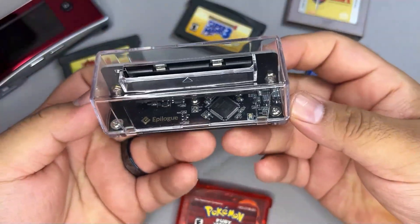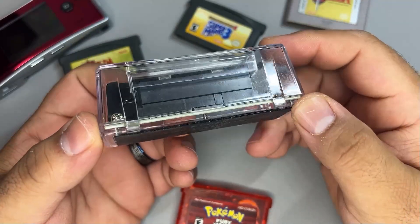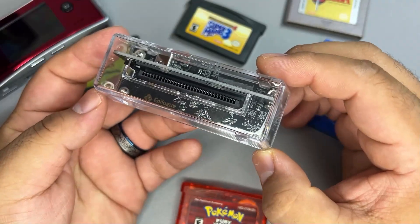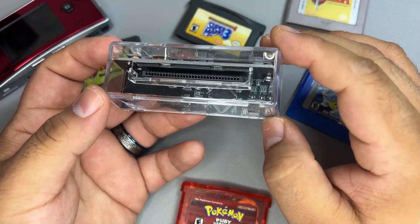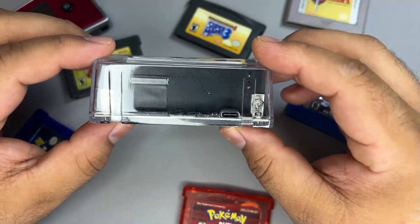About a month ago I purchased this little device called the GB Operator. It's from a company called Epilogue and it runs $49.99 here in the states. Now that I've had plenty of time to test it out and play with it, I've decided it's time to give it an honest review and a quick look. It's a small piece of hardware with great potential.